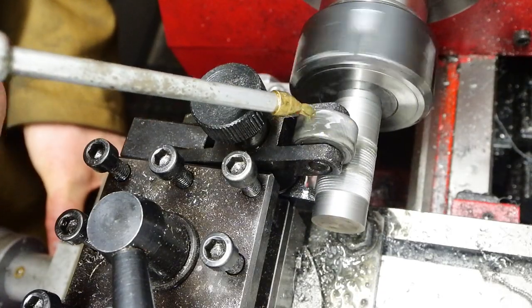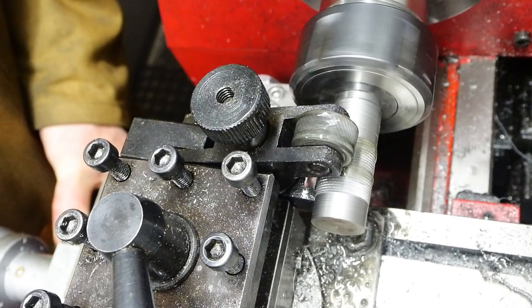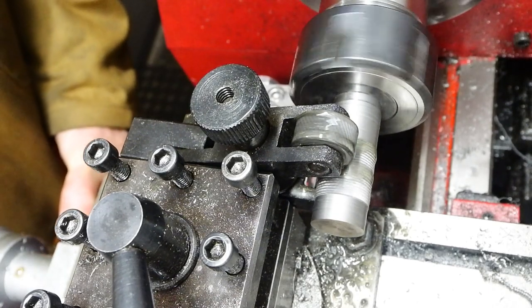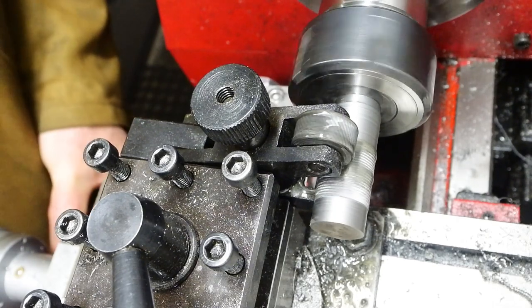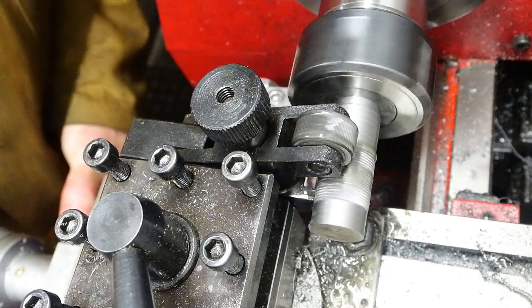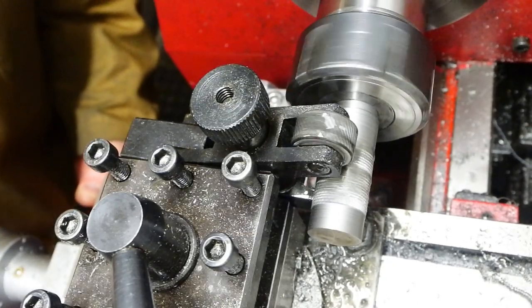There really are no end of cheap, poor quality knurling tools available on Amazon. This thing is so weak that you can't very well travel it backwards and forwards. It's a matter of setting its depth of cut, or depth of knurl, and then just keep feeding it in.